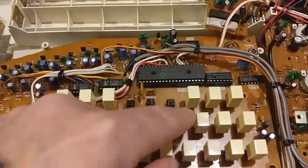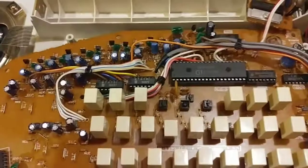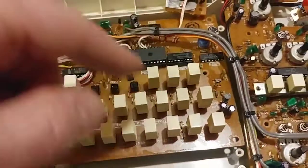Now I'm getting nothing out of it. Even though all the inputs to it are good — I've verified that it's getting the pulsing bass signal. I can even show you. That jumping up and down there, that's the bass signal.